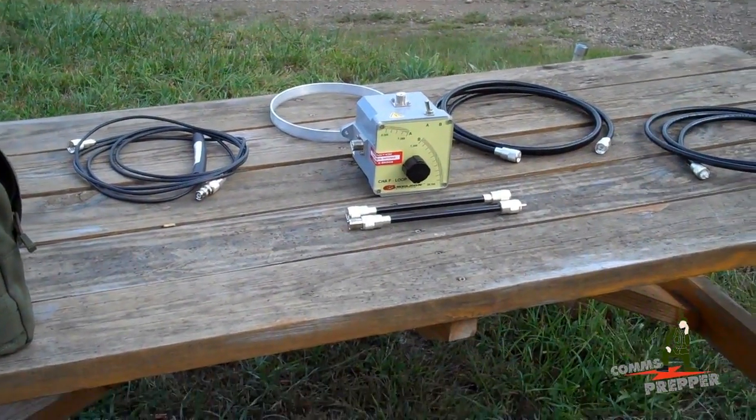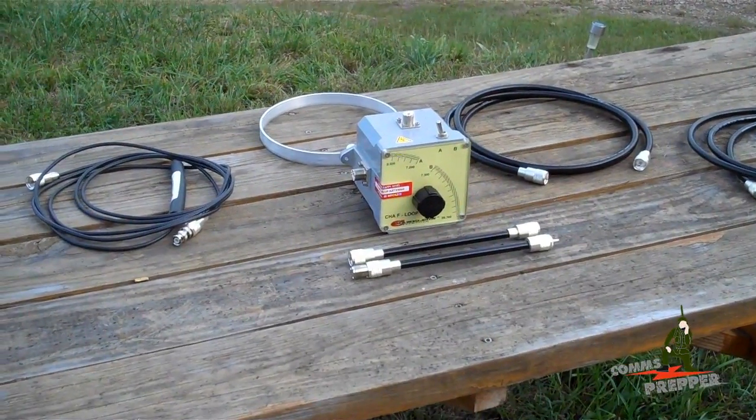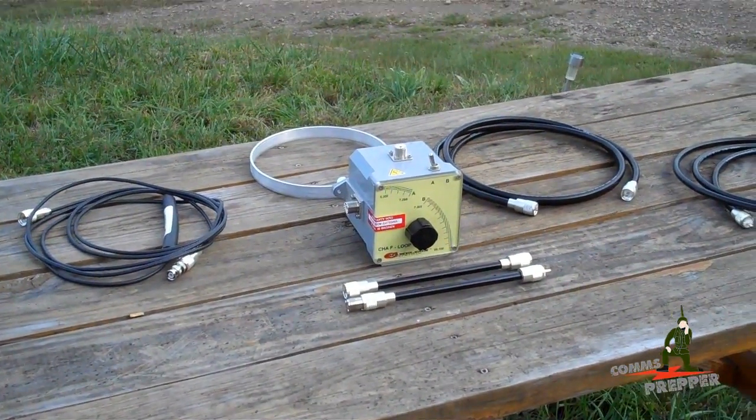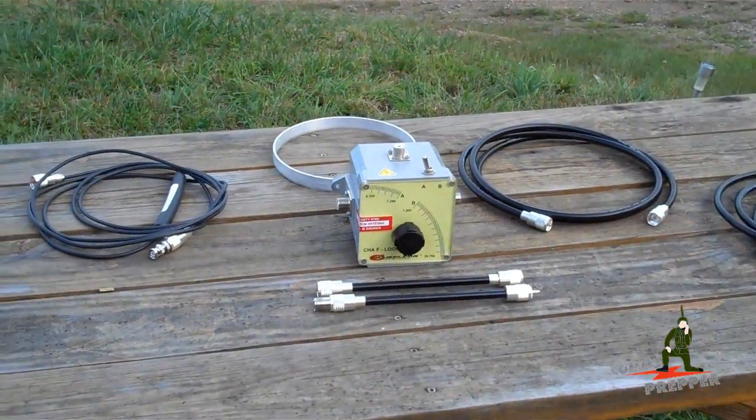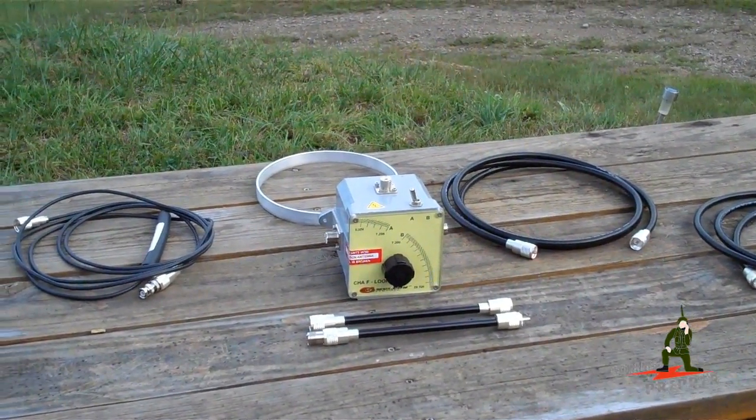Hello YouTube Preppers. This is the Comms Prepper and this video is about the Chameleon Antenna, CHAF Loop Antenna, the Magnetic Loop Antenna. I've done several videos on this antenna in the past, but now we're going to show you how to set this thing up with the 80 meter kit.